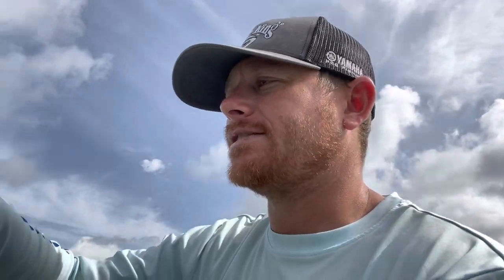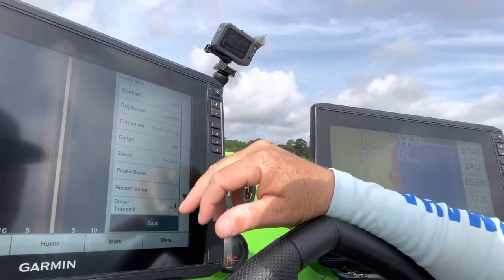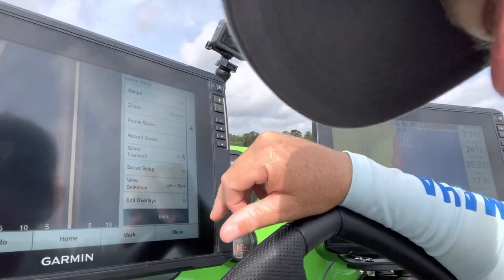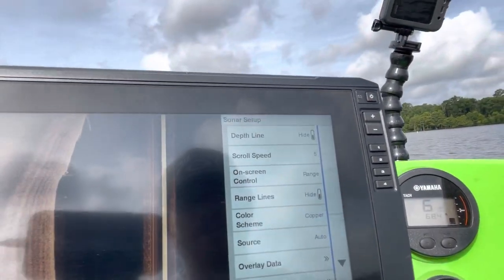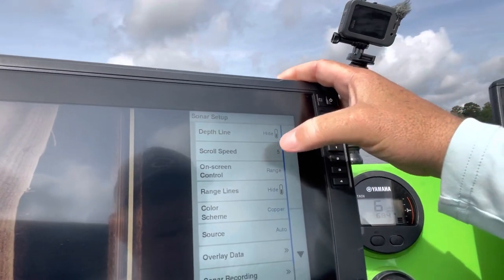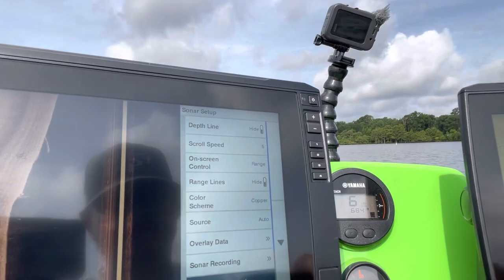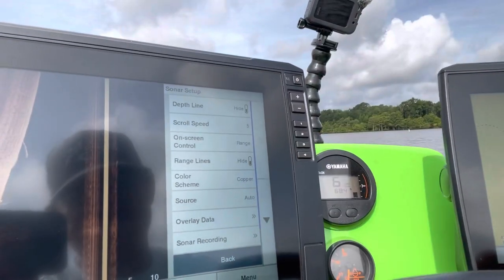Now when I'm in what I consider hunt mode, I go back to 40 feet. Looking at the unit — contrast is at 59%, brightness at auto medium. Going down to sonar setup, right below sonar transmit, I'm looking at scroll speed. I want my scroll speed at about five — not too fast, but not too slow either. I get a lot of questions about that.